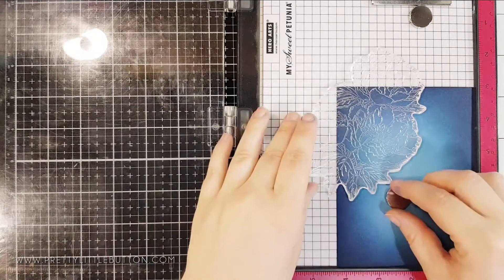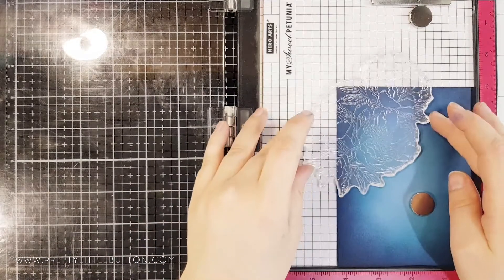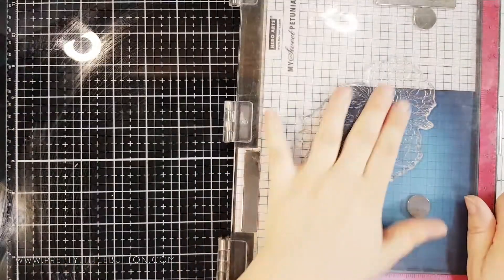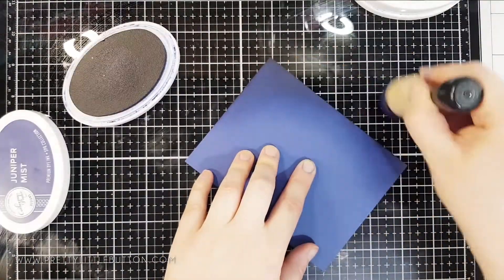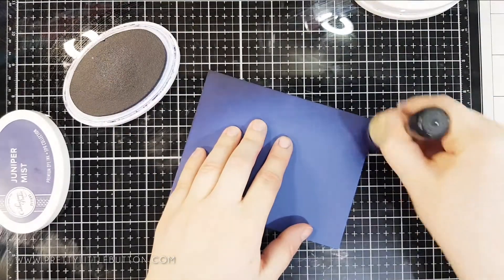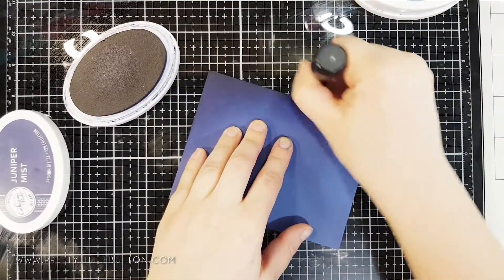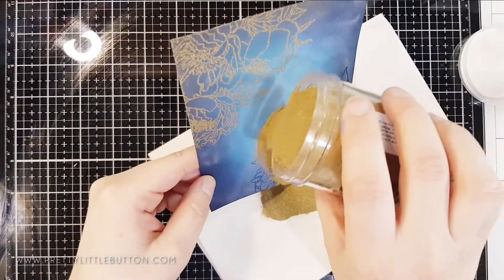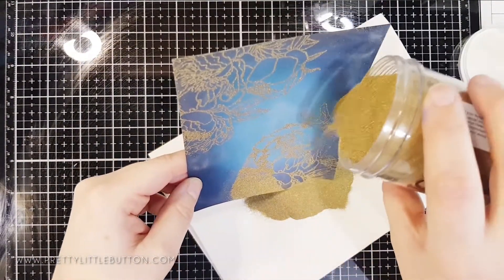Want a tip on how to intensify your cards to add that lovely drama and atmosphere to them? Take a piece of coloured cardstock, add a little bit of ink with your blending tool and fade out to the middle. This creates a beautiful highlight to add any stamped image over the top and creates so much drama and atmosphere to your cards.